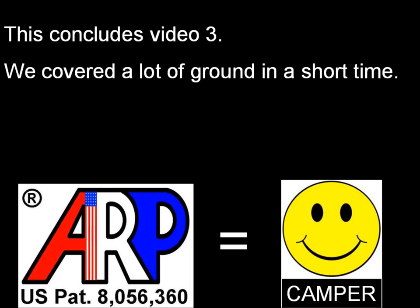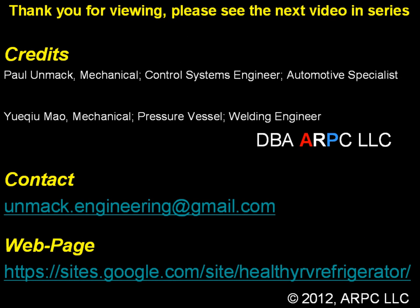This concludes video 3. We covered a lot of ground in a short time. Thank you for viewing. Please see the next video in the series. If you have questions, please contact us at the email address given or visit our website for further information.